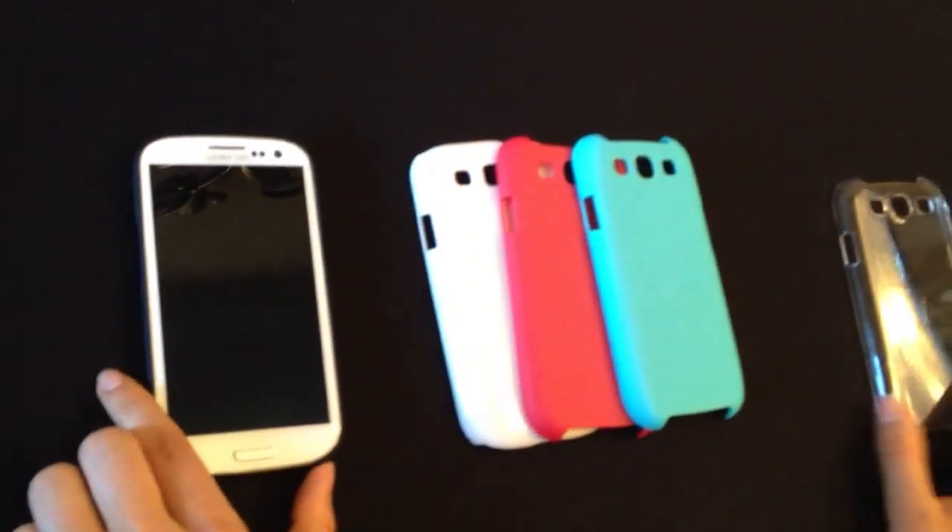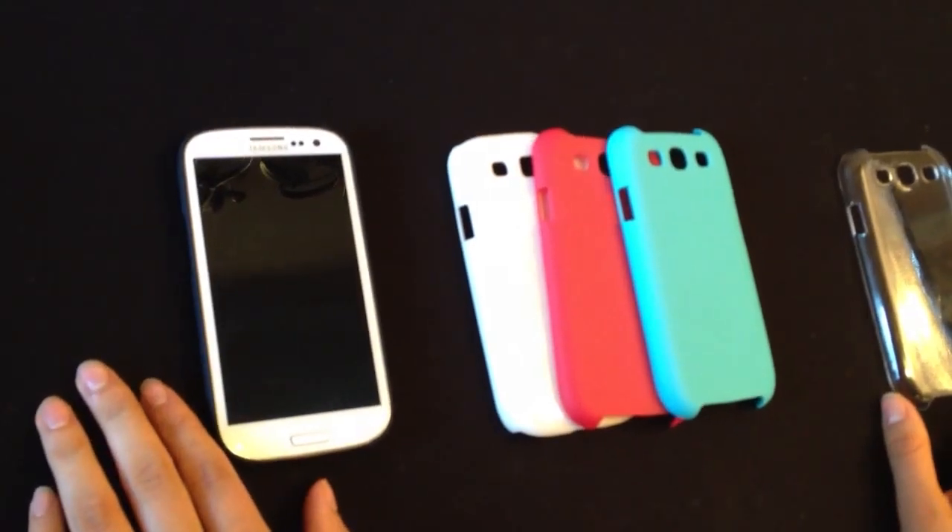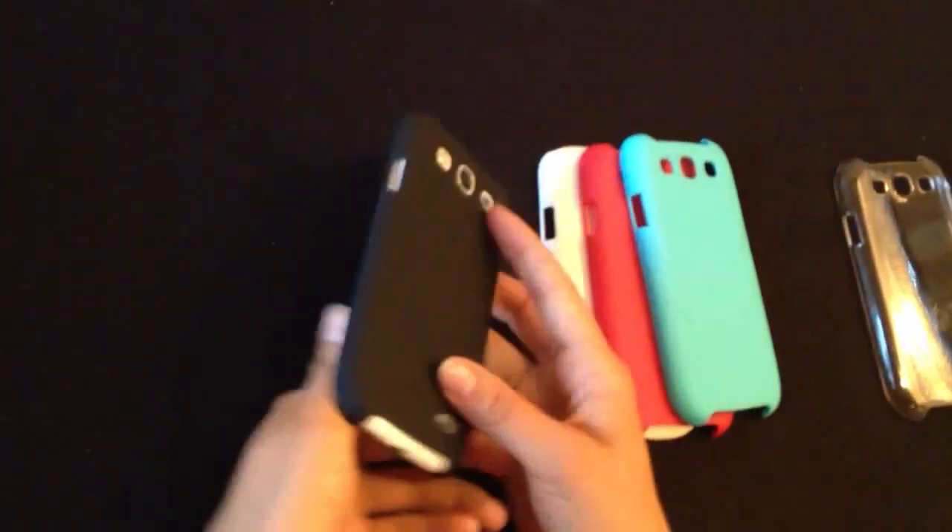These cases are all available on Amazon.com as well as CaseCase.com, so you should go and get one.